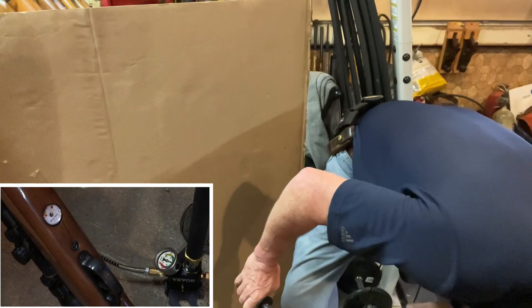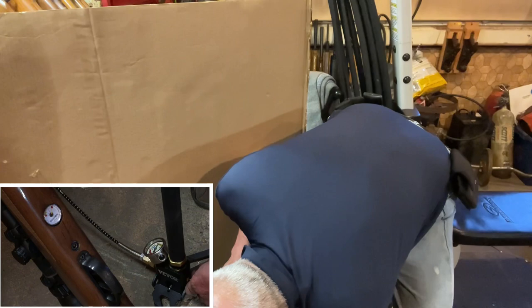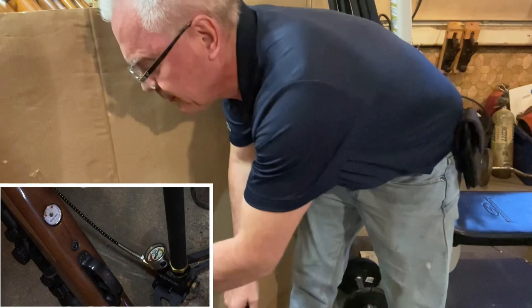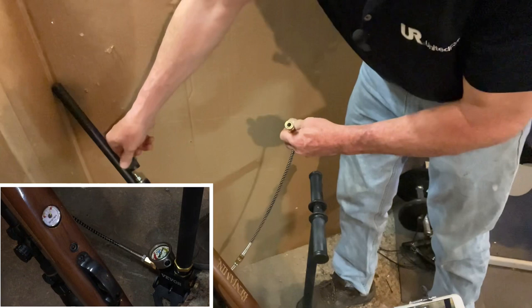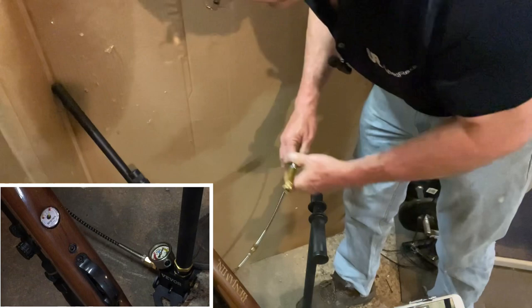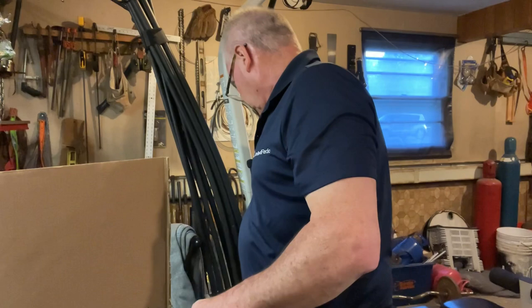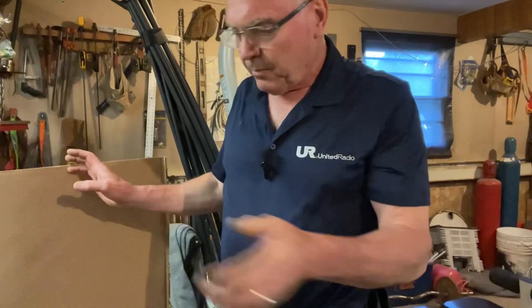Alright, right at 3000. Now you take your bleeder, disconnect your foster fitting, put your cover back on there. Now my Benjamin Marauder is ready for another range session. Stand by — I'm going to pause this one more time and get you back to the tabletop.